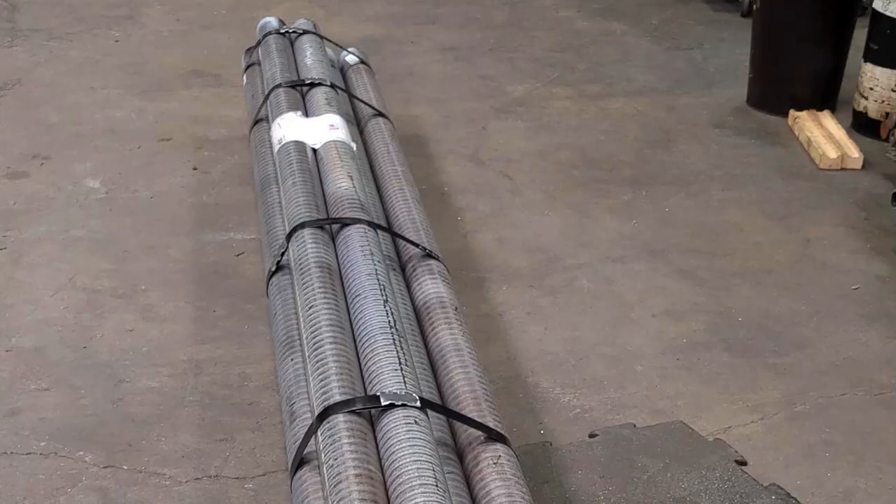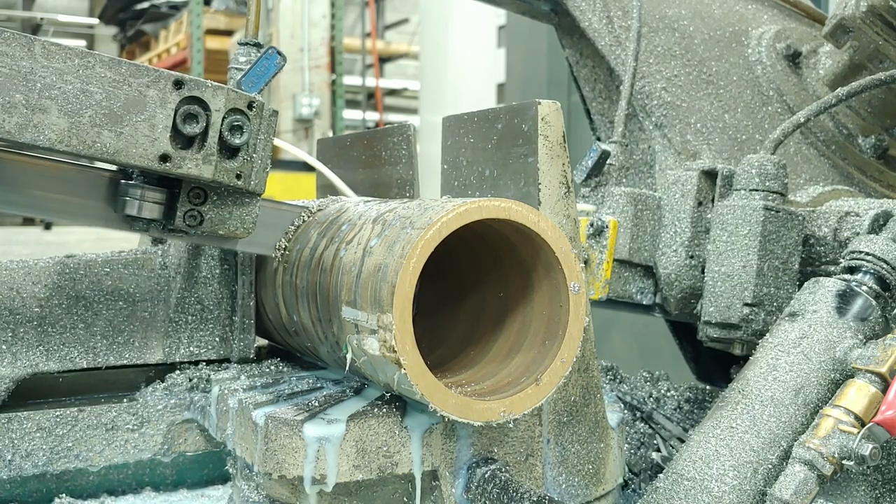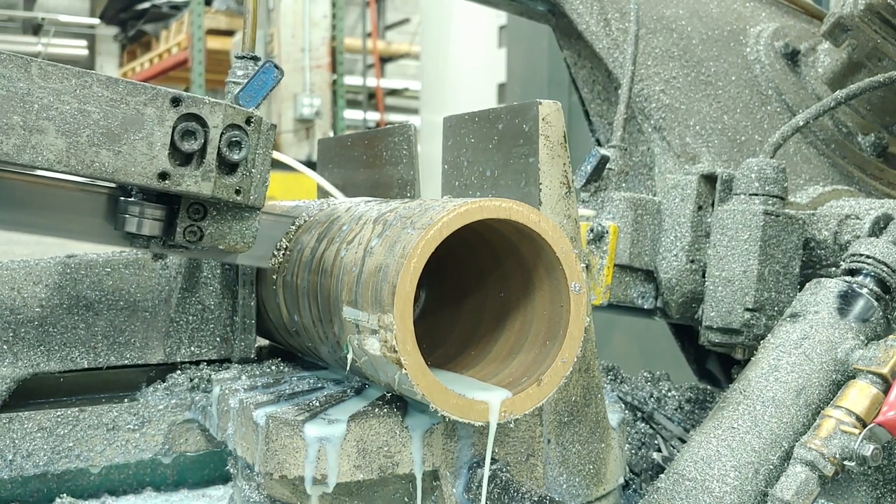The only bronze parts that didn't come from that foundry in Indiana are the bass reflex port tubes. We knew we needed the same alloy, but we weren't going to be able to find a standard pipe or even bar stock the right size to machine these from. So we had to go to another foundry that specializes in enormous continuously cast extruded pipes. We had thousands of pounds of bronze pipe made, which we then cut to size and machined to finish.